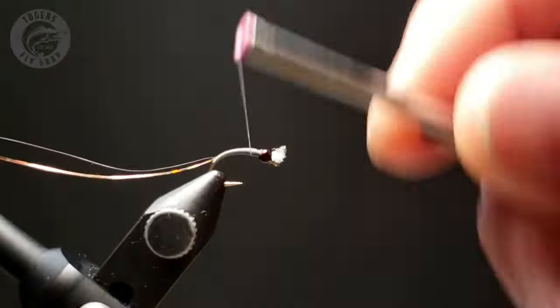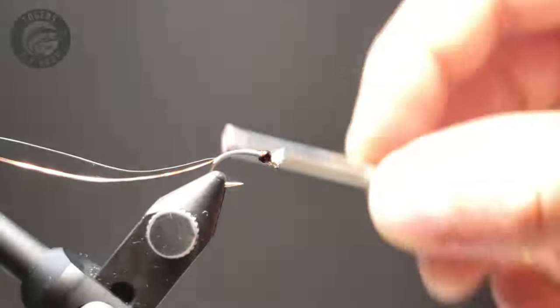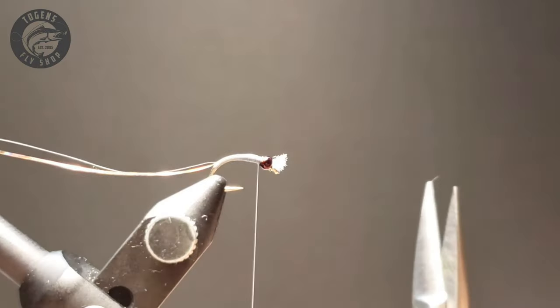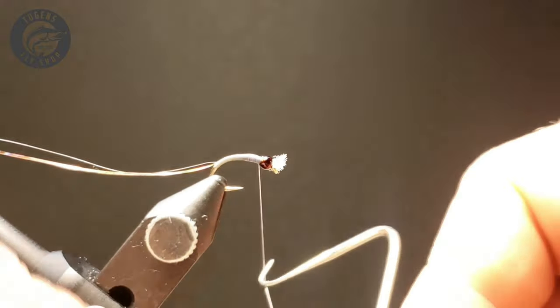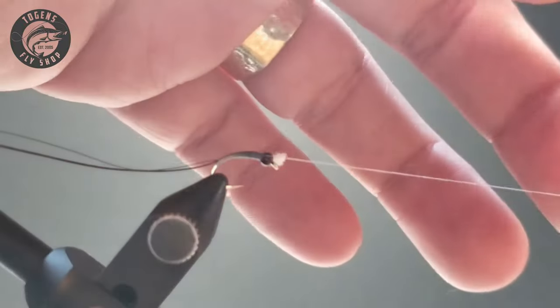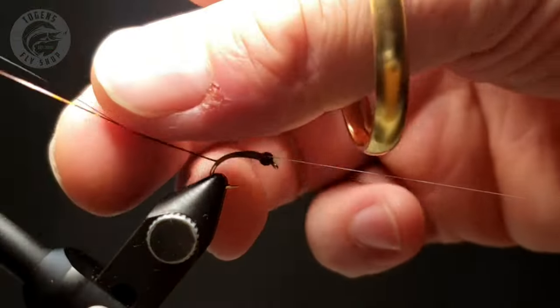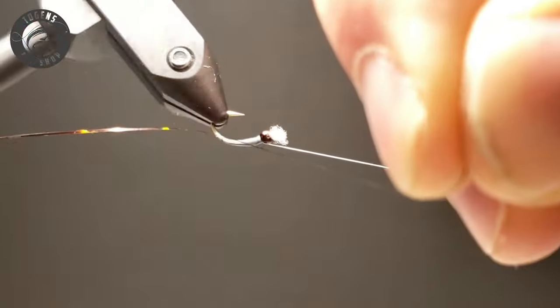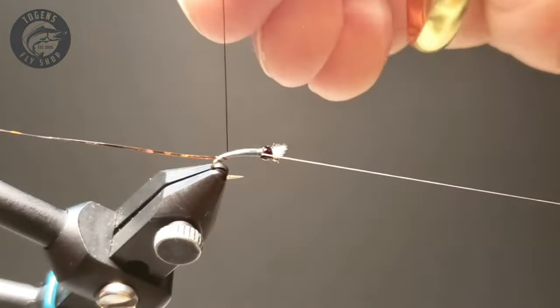Make sure that it's uniform and as streamlined a taper as possible. And then before I start wrapping the rib section, I do a two-turn whip finish. Some people will do a half hitch — just make sure that the thread doesn't unravel on you as you're wrapping this up.